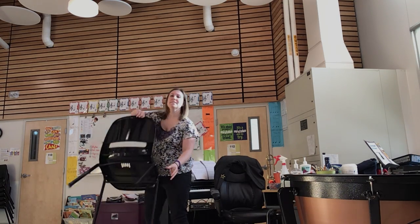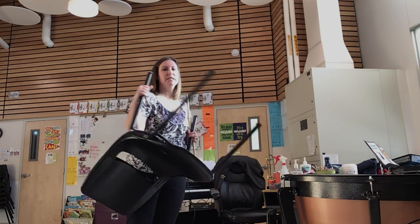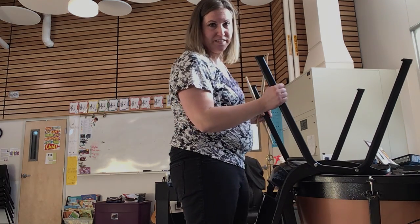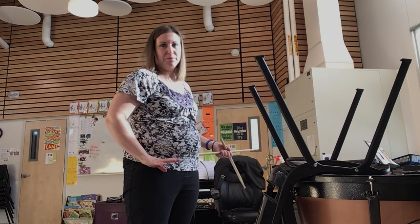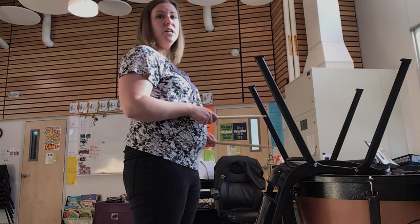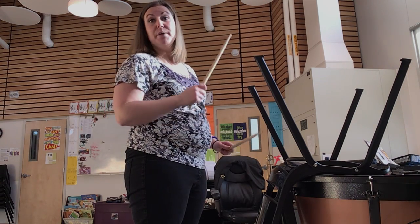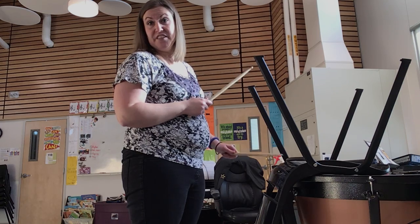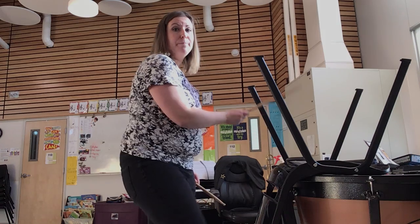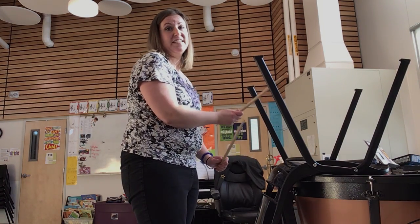A much more comfortable variation: most of you have a kitchen table about this height, which is why I'm using the timpani. You still hit the base of your chair in place of the snare drum and use the leg of your hand as the hi-hat. So: hi-hat and bass, hi-hat alone, hi-hat and snare, hi-hat alone — hi-hat and bass, hi-hat alone, hi-hat and snare, hi-hat alone. It's a lot more comfortable.